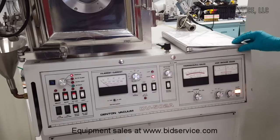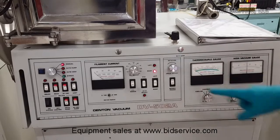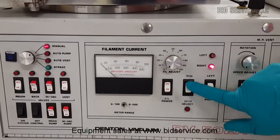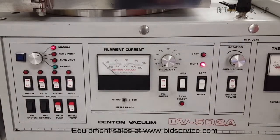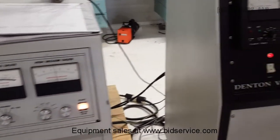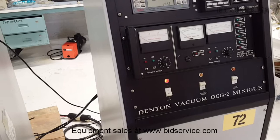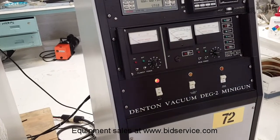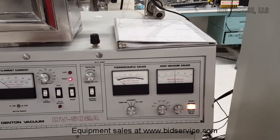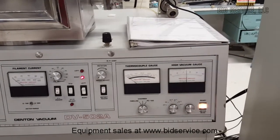DV502A evaporator system. This deposition system is capable of handling two 1kVA filaments and one 2kVA filament for evaporating material. This system can be incorporated with a minigun — the Denton DG2 minigun power supply is here. This system requires a single phase 208 volts for the chamber and the vacuum pump system, along with neutral and ground connections.